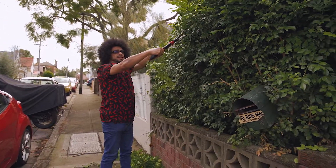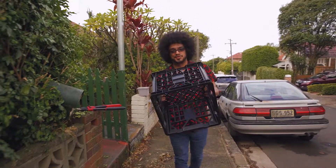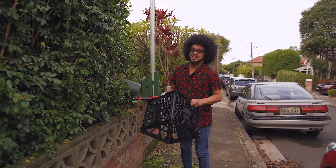I've just managed to get myself a milk crate to give me a bit of a boost so I can trim the top of the hedge there.